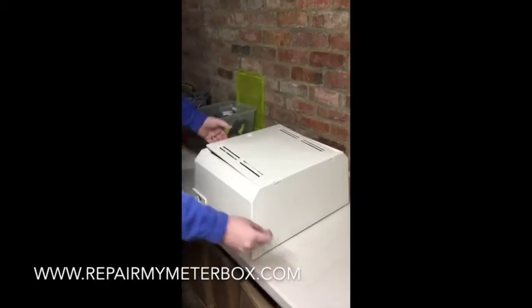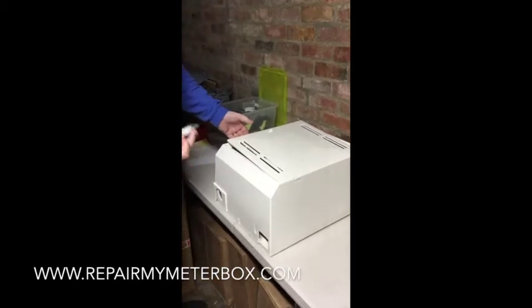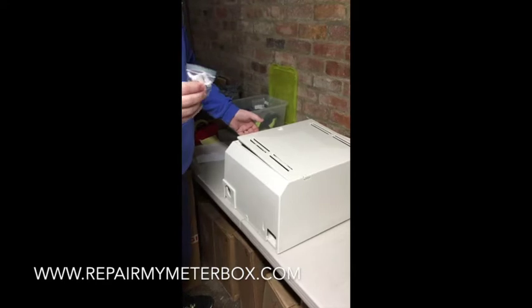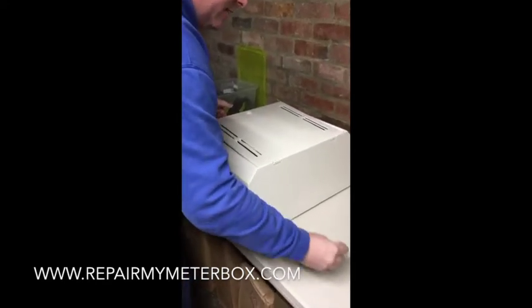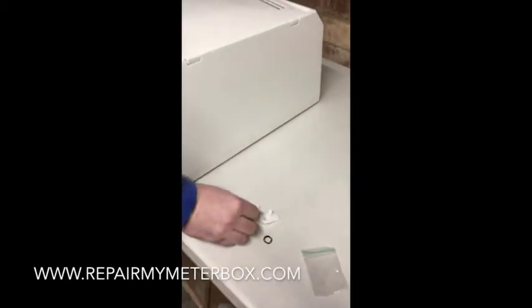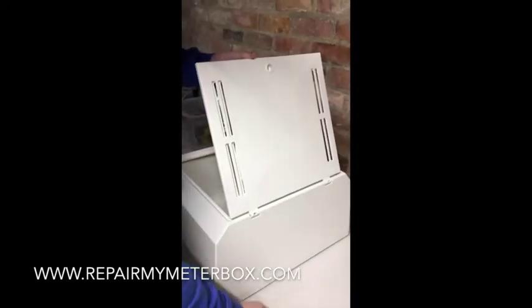In this video I'm going to show you how to fit a standard meter latch which fits most meter doors. If you get a latch from repair a meter box, this is how it will normally come. It consists of three parts: a washer and a two-piece plastic latch set. This is a normal meter door — this happens to be a Mark 2 gas box — but you can fit it to most doors.